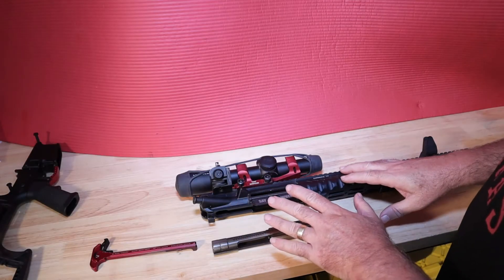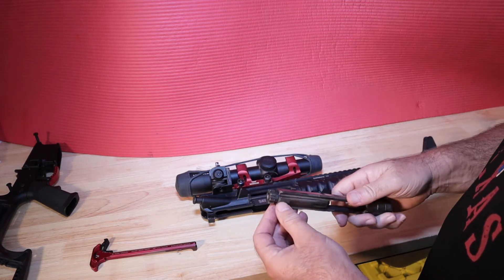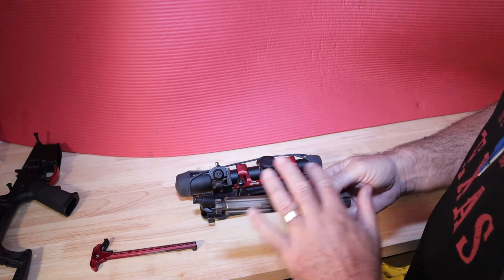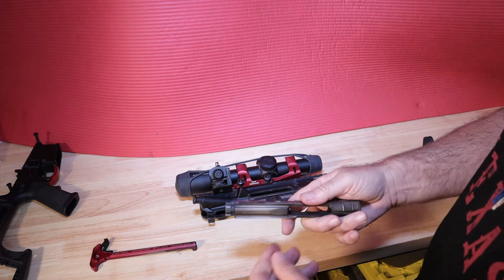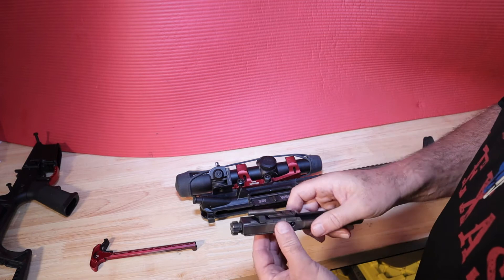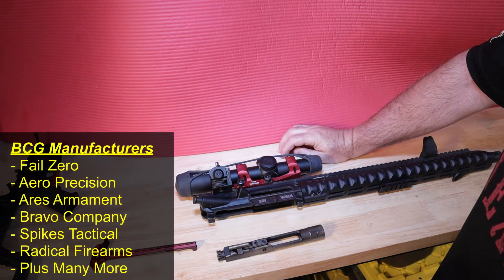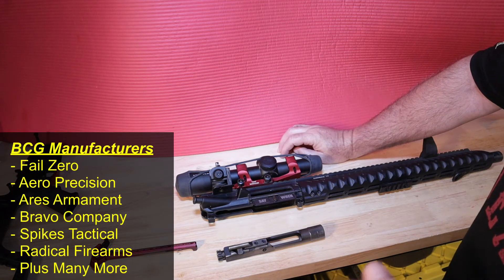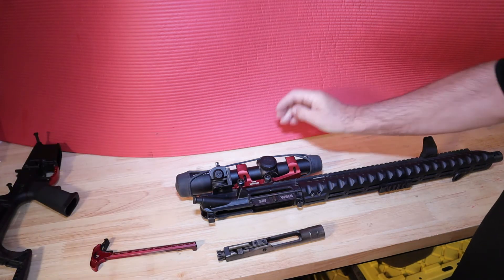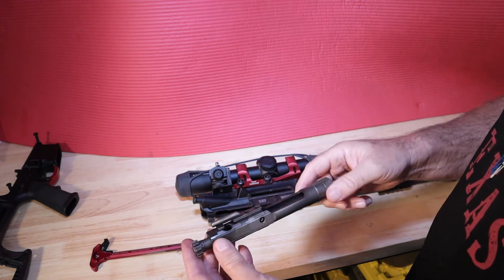Now let's talk about the bolt carrier group. These will run you anywhere from $130 up to $400. Manufacturers include Fail Zero, Aero Precision, Aries Armament, Bravo Company, Spikes Tactical, and Radical Firearms. Mine is an Aries reduced friction nickel boron plated bolt carrier group. Get a decent brand.